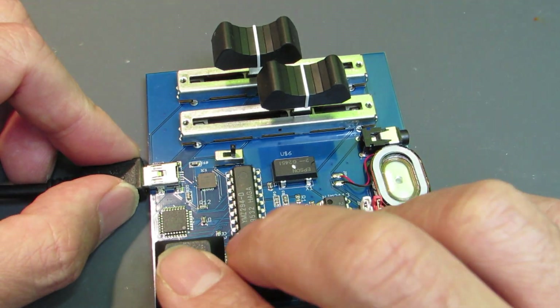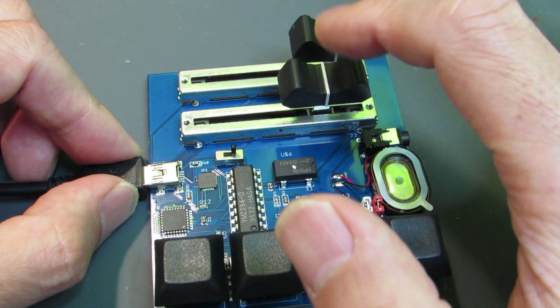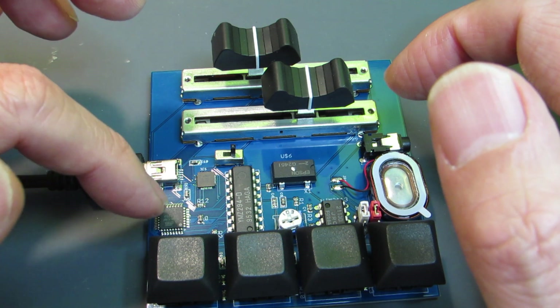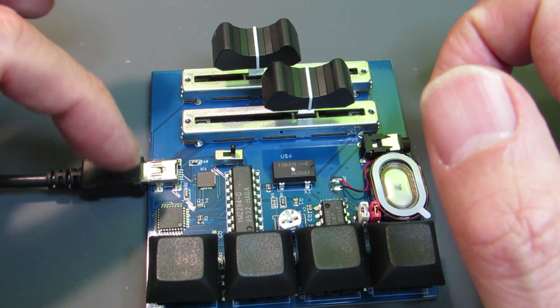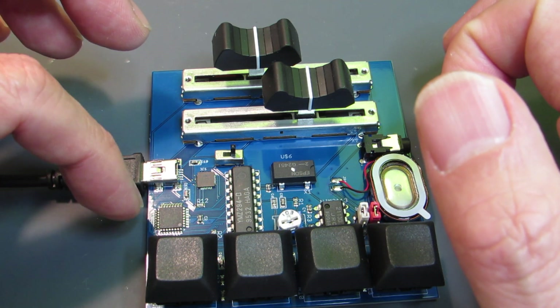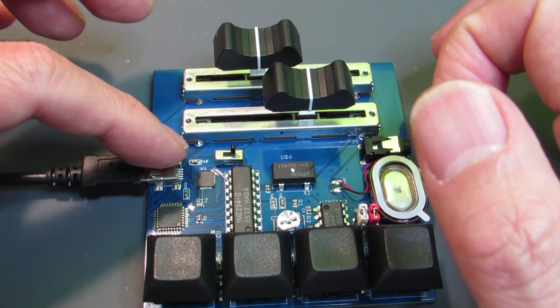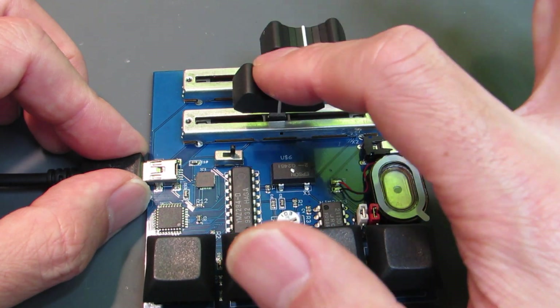In addition to the keypad, it has a slide volume, and the position of the slide volume can be read by the AD converter inside ATmega328. And as same as this version, ATmega is working on the Arduino environment, so we can easily upload a new sketch, new firmware, and we can make the sound as we wish.